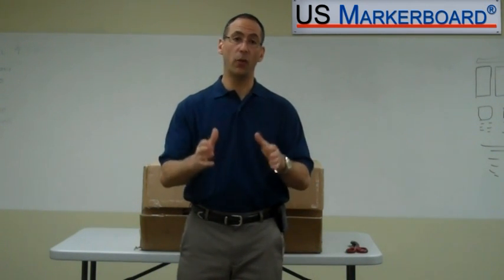Hello and welcome back to U.S. Markleboard. My name is Scott Newman. Today we're going to take a look at one of the Boss Executive Leather Chairs. My goal today is to show you how the box comes, what you will get inside the box, how to put the chair together, and at the end we're going to show you how comfortable the chair is. Let's get started.